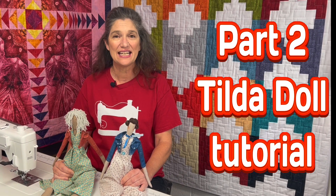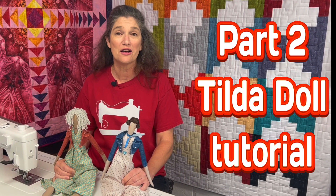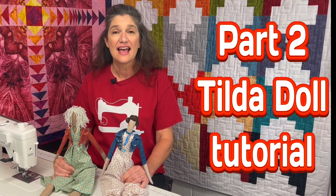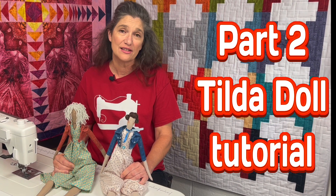Hey everybody, I'm Wendy from The Broken Needle and this is part two of our Tilda Doll tutorial. First, I'm going to show you how to make the Sewing Angel dress and then I'm going to show you a couple ways to do her hair.